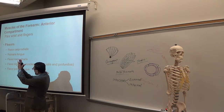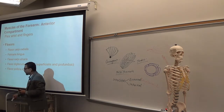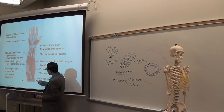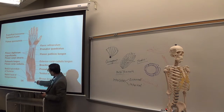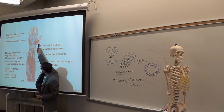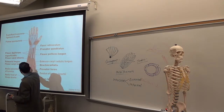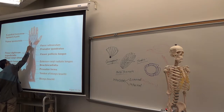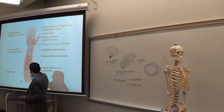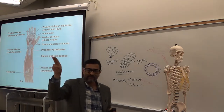Flexor digitorum goes to the fingers; pollicis goes to the thumb. Top radialis is on the radial side. Pollicis longus is in between radialis and ulnaris. The first muscle you see came from the arm — brachioradialis. Then flexor carpi radialis on the radial side; on the other side, in between you have palmaris longus. Palmaris longus goes to the palm. And if you see the deeper muscles — flexor digitorum — you see the tendon splits and goes to the digits, four fingers.